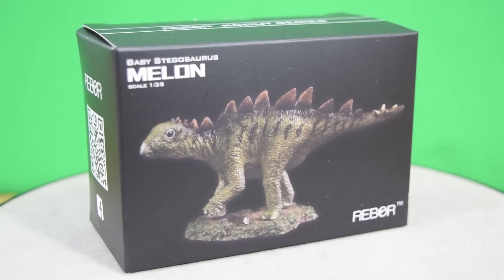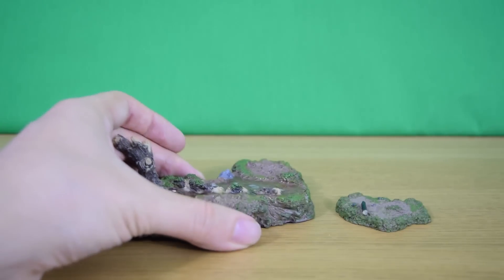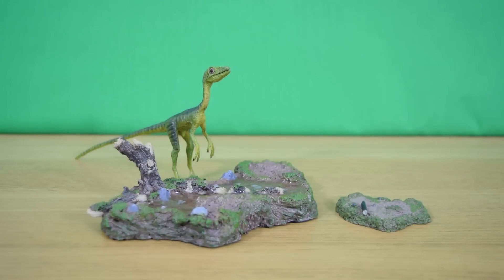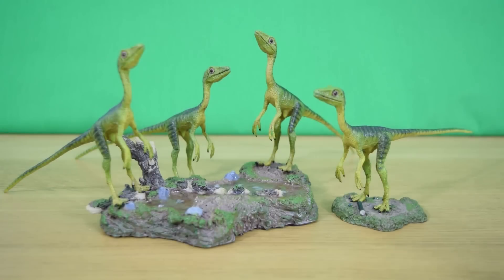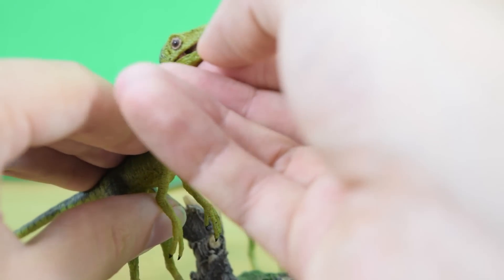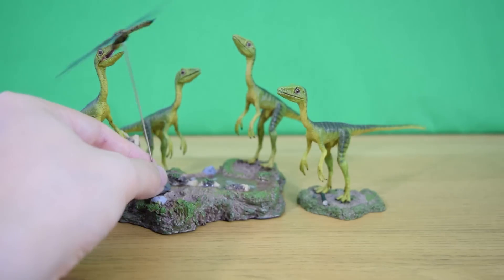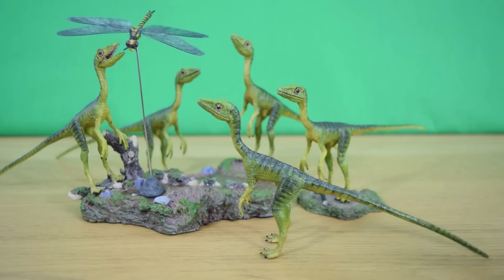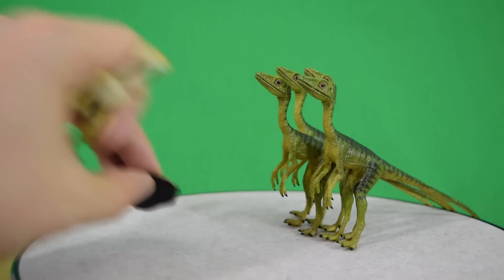If you've got the baby Stegosaurus Melon, you'll know that it came with a diorama base, and if you've got Ceratosaurus Savage it also came with a lovely display base. Now you can start building your own dioramas using these pieces from all the various dinosaurs. As you can see, I've created a Jurassic Park: The Lost World scene here using the Compsognathus team, and if I bring in Sentry the individual Compsognathus — which came with a prehistoric dragonfly — you can get really creative and start telling your own stories.